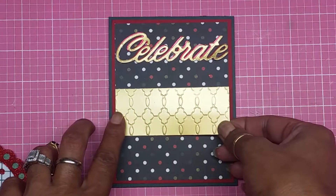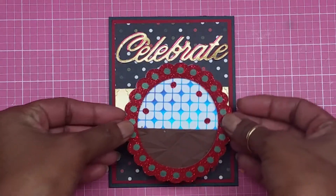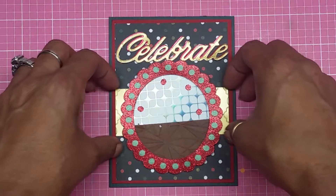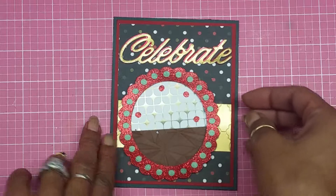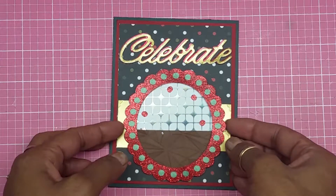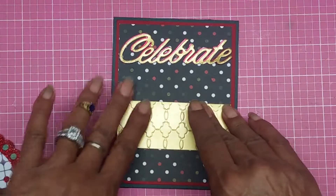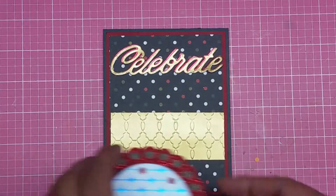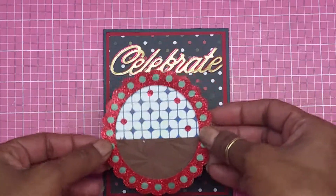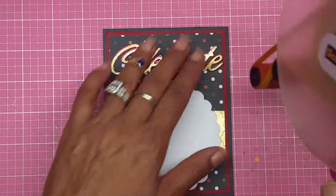I have the one and a quarter inch border, and before I put it there I want to make sure it goes in the middle, so I'm adding it a little further down — making sure that's centered. Yes it is! Now I'm just going to line it up, press on it, and voila. There goes the front. I'm not going to pop this up because I already have a lot of dimension going on.